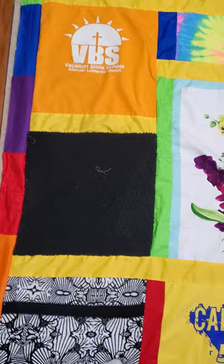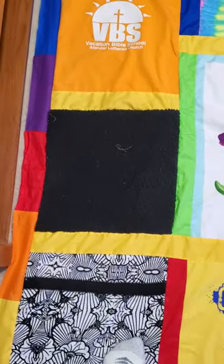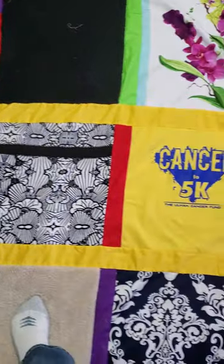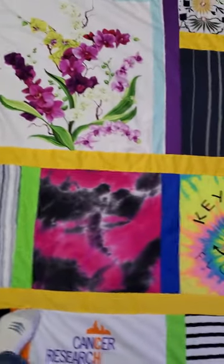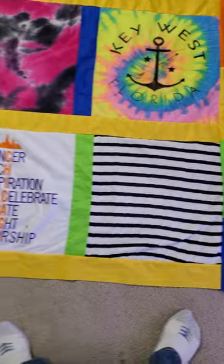I want to tell you that that piece of coat — that black coat that she lived in — was really hard to work with, but I got it. And here's the rest of it going across and down at the bottom.